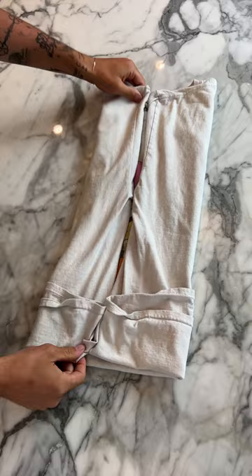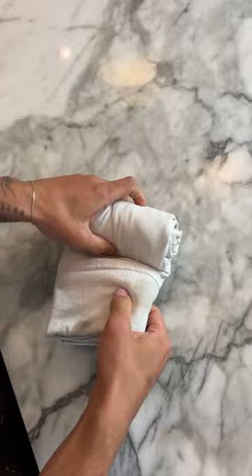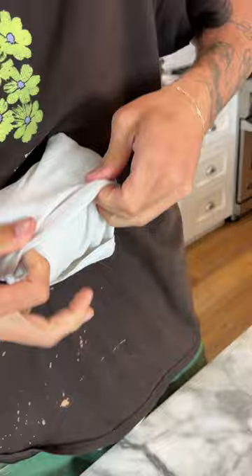Now we fold in half, and then in half, and then in half again. Then we take from the top and just start to roll it all in. With the excess, we roll it up and fold it over so it stays.